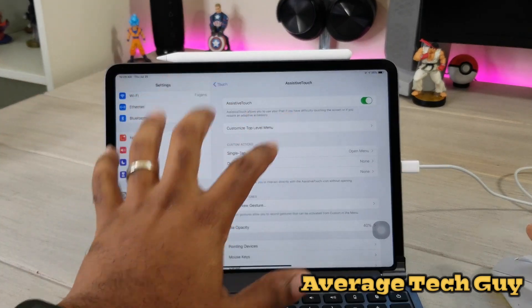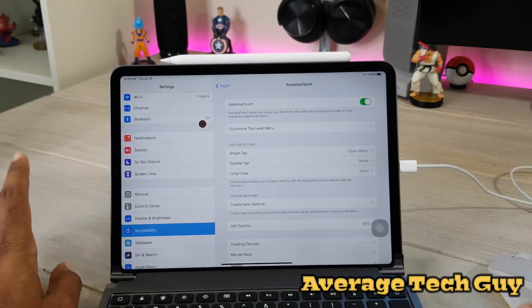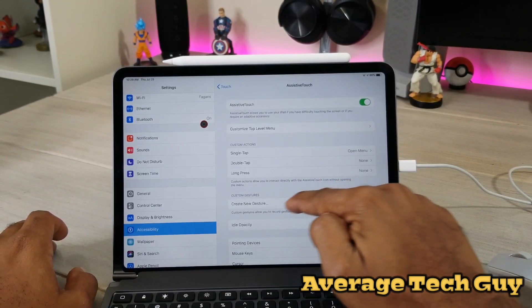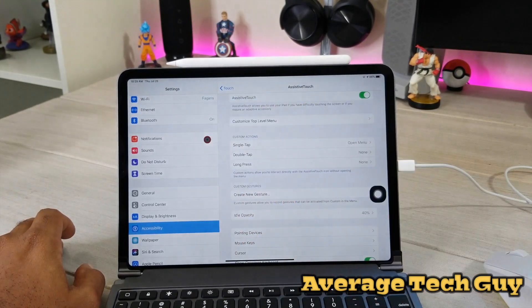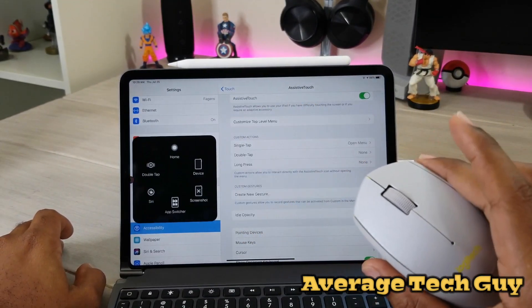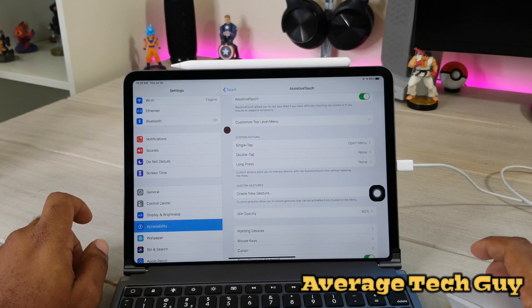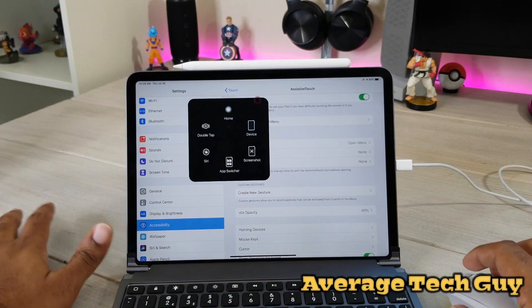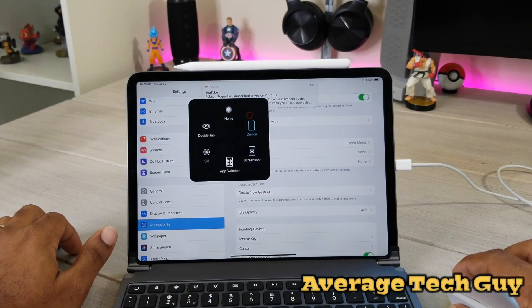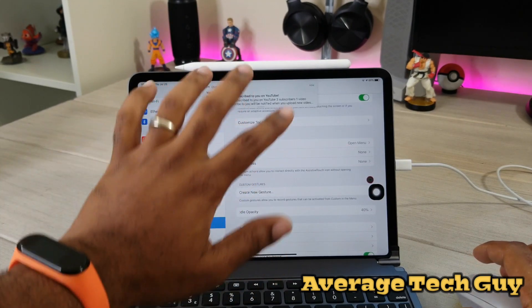Next issue is this little AssistiveTouch button on screen. There's really no way to get rid of it permanently because it helps you — when you right-click your mouse it pulls that menu up, giving you little shortcuts. For example, if you want to go back home, you click it, hit Home, and these shortcuts can be customized from this menu.